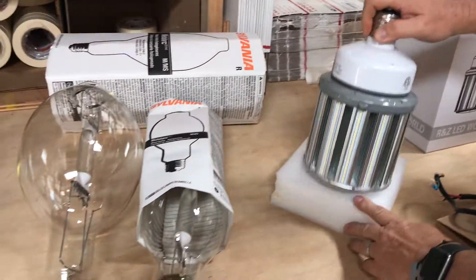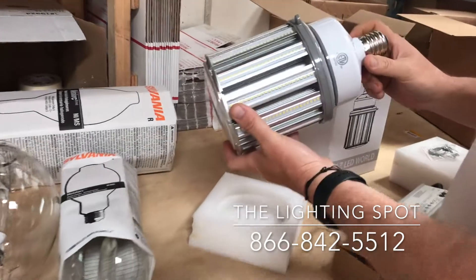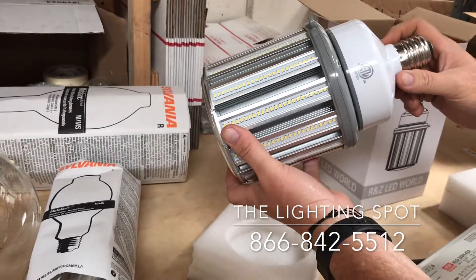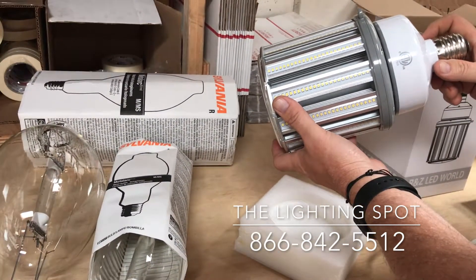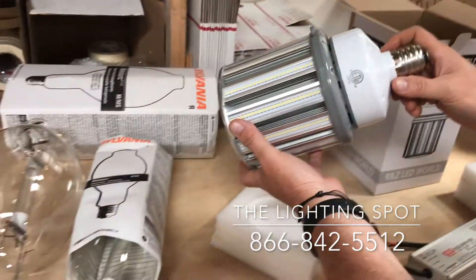It does come with a five-year warranty. If you have any questions, give us a call at The Lighting Spot — the number is 866-842-5512, and the website is www.lighting-spot.com.